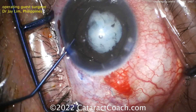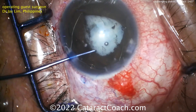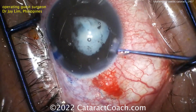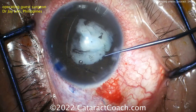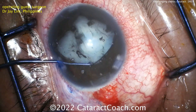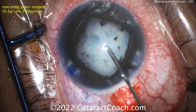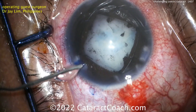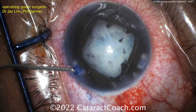Now going through the paracentesis, you can use the chopper, a Sinski hook, or another manipulator to get all of those scroll segments onto the pupil margin — really hook it — and then it will expand the pupil. You want to create about a 6mm pupil, maybe a little bit larger. There we go — now you've got good exposure. You could have also used iris hooks. Now injecting more viscoelastic, and it's time for the capsulorhexis.